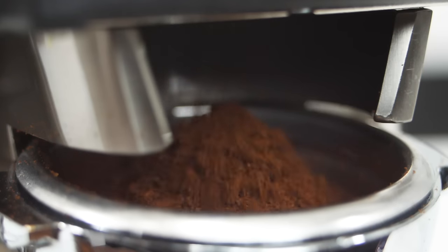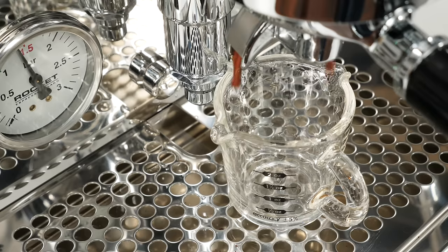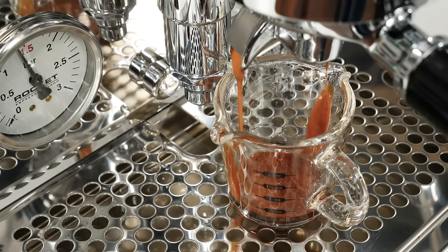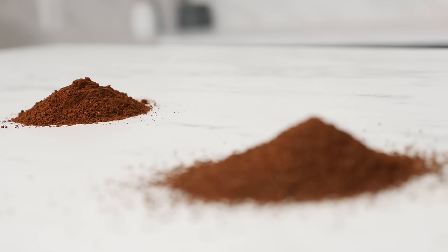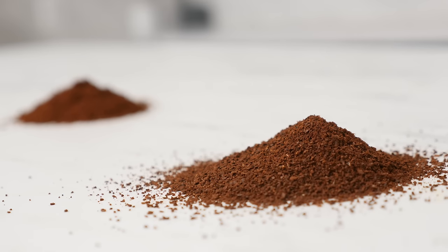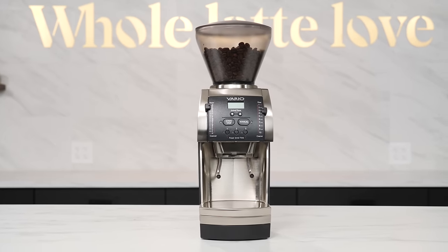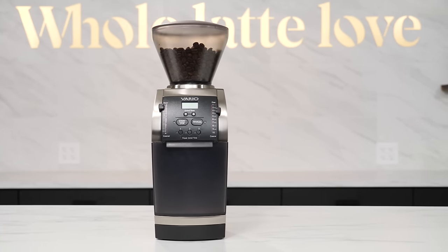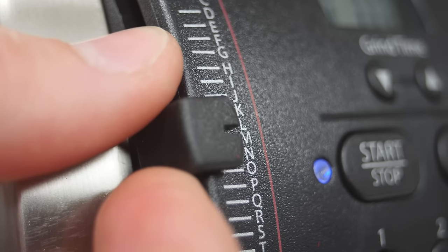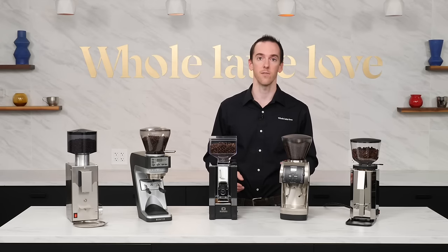However, the Vario more than deserves its spot on this list as one of the best all-purpose coffee grinders — and yes, all-purpose does include espresso. The Vario is capable of producing grinds suitable for all forms of coffee preparation, from espresso to French press. This identity is fully embraced by Baratza, with the Vario shipping with both a heavy-duty aluminum porta holder and a ground coffee catch bin. Unlike the other grinders on the list, the Vario has fully stepped grind adjustment, which in the context of all-purpose use is actually an advantageous design decision.